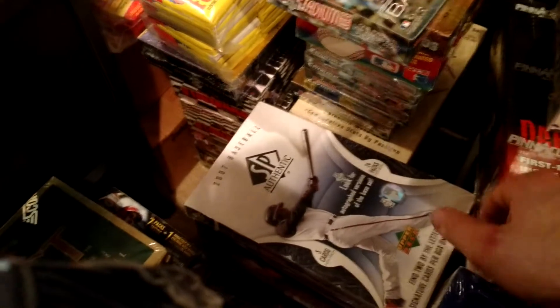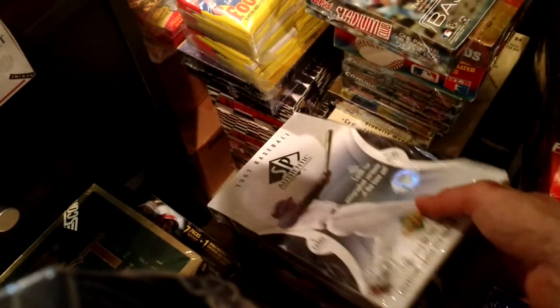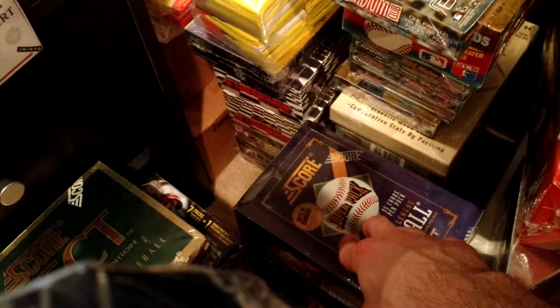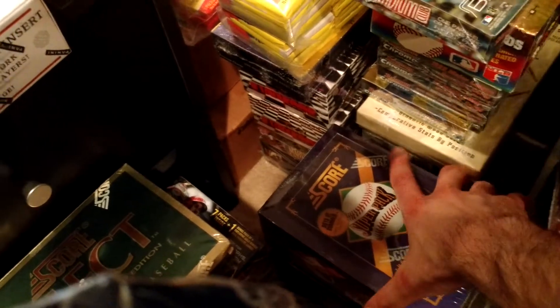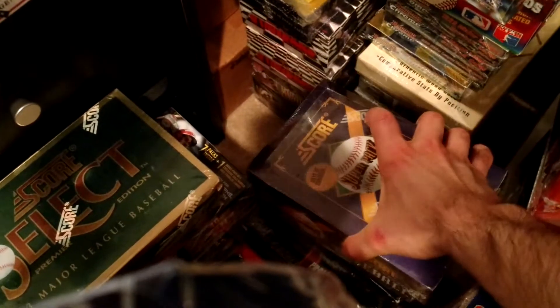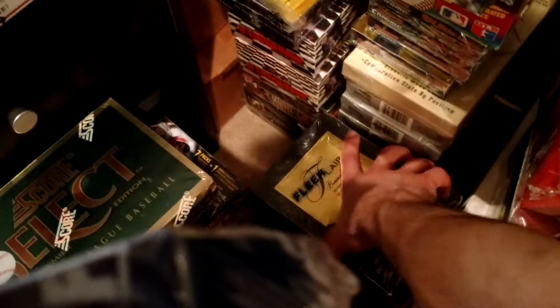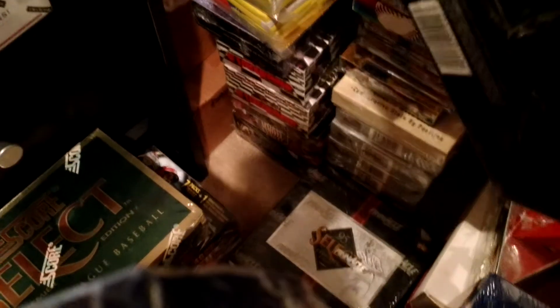2007 SP Authentic — boom-or-bust type of product. Didn't pay a lot for that box. 93 Score Jumbo or Super Pack — Jeter Rookie in there, hopefully. And 93 Flair — big rookie in there is Mike Piazza. And then on the bottom of that is a box of 95 Select.